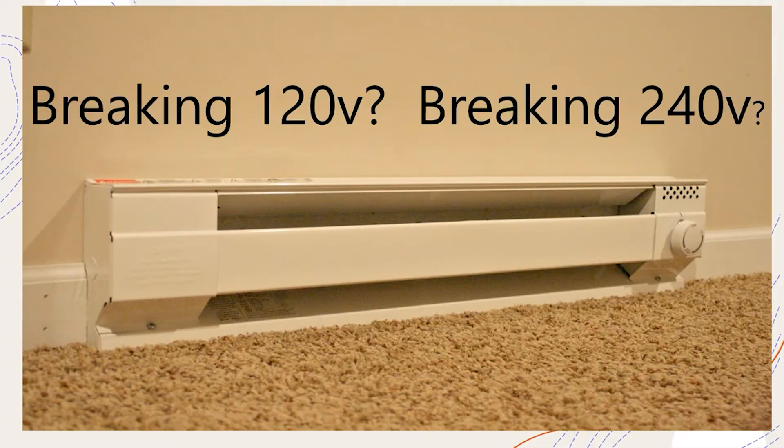Everything you're going to be learning can be applied both ways, and you really should learn about both to be well-rounded. There's an option with these thermostats where you can break 120 volts or you can break 240 volts. If your heater is only 120 volts, you only need to break 120 volts. But if your heater is 240 volts, the question becomes: do I need to break 120 or do I need to break 240?